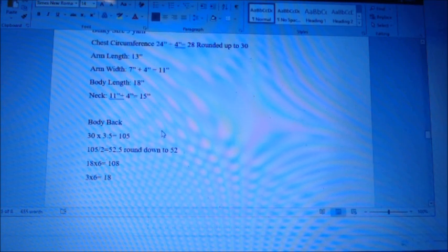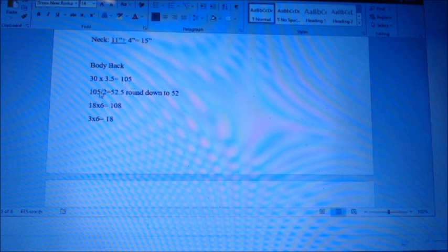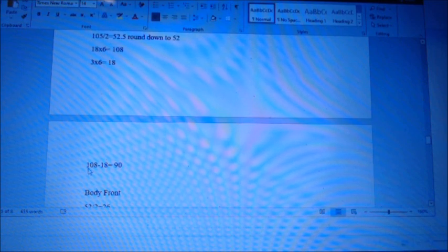Body back: 30 times 3.5 equals 105 total stitches for the body. 105 divided by 2 is 52.5 — round down to 52 for an even number, which makes rib stitching easier. So 52 stitches for the back. Length of 18 times 6 rows per inch equals 108 total rows. For rib stitch: 3 inches times 6 rows per inch equals 18 rows of rib stitch.